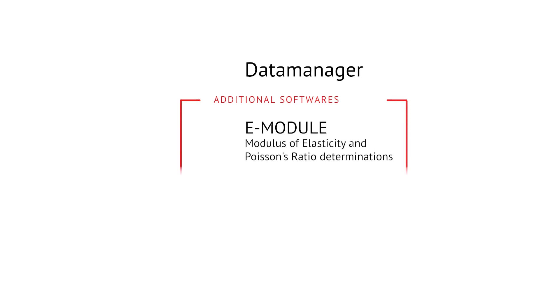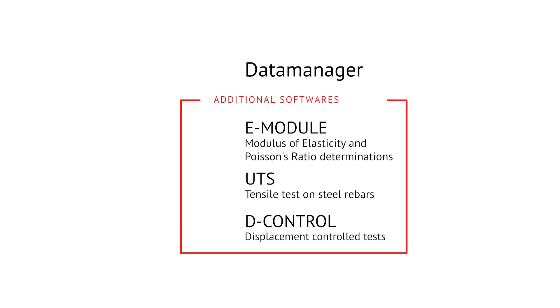E-Module for modulus of elasticity and Poisson ratio determination, UTS for tensile tests on steel rebars, and D-Control for displacement control tests on fibre reinforced concrete.